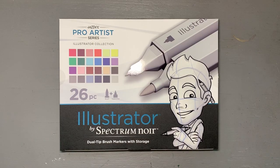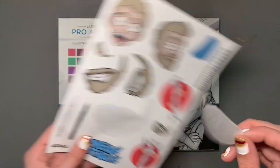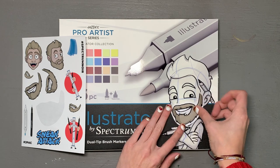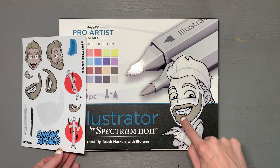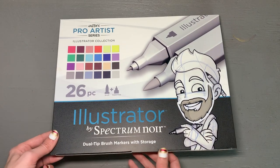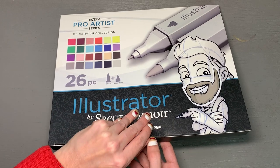First things first — the beard sticker! We just pop this right on there. It even includes the line to keep it consistent with the rest of the face, which is so funny. Good job, Jazza. It's extra little touches like that that make it clear that Spectrum Noir really wanted to work hard with Jazza to make this and truly came through.